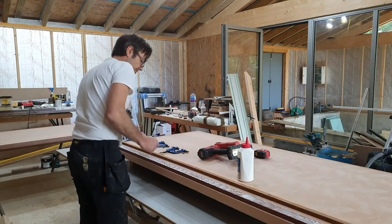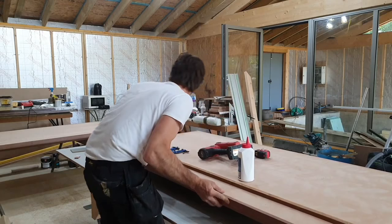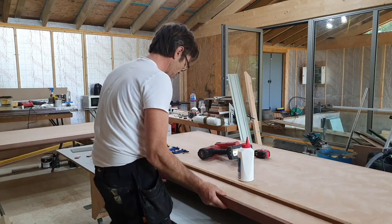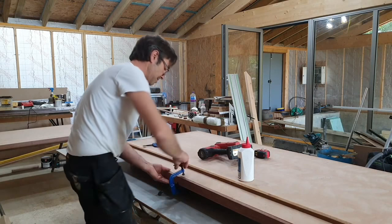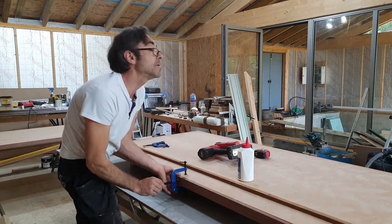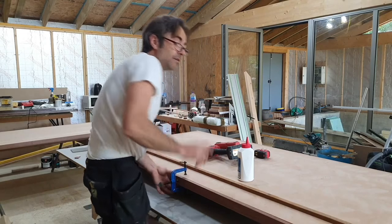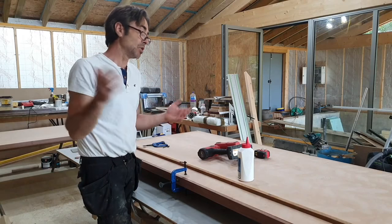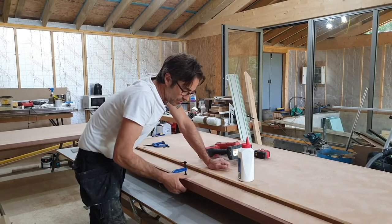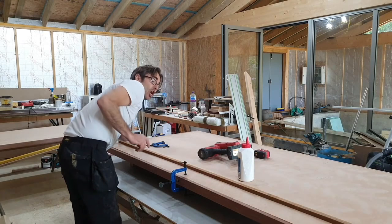I've got some toe clamps from eBay. When you're gluing two surfaces together you want to get all the air out, squeeze the glue, and rub it back and forth. Then I slot in these clamps and tighten them up. I've got this lipping about half a millimeter thicker than the door. Plywood door blanks have some undulation when manufactured, so you can't set your lipping exactly flush — you might find it's a little shy in places.